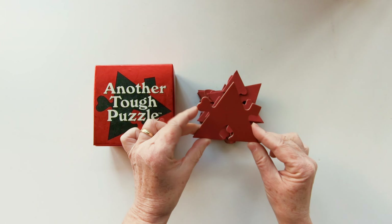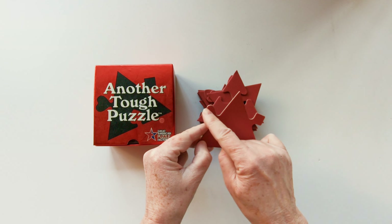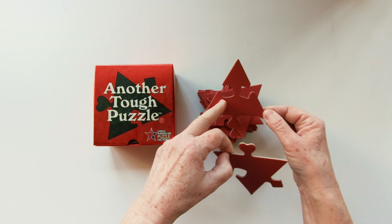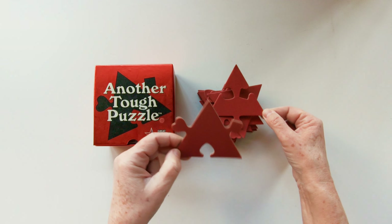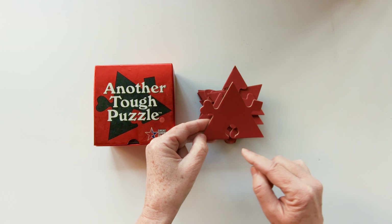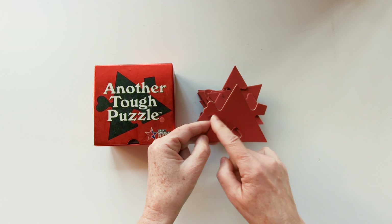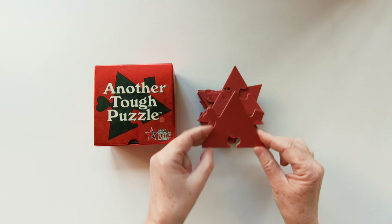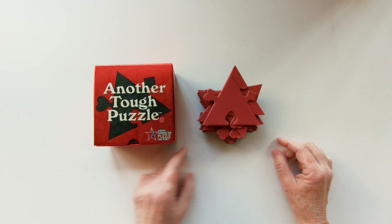Each tile can come with two outside shapes, one inside, or two inside and one outside. We have a diamond, heart, spade, and club shape.